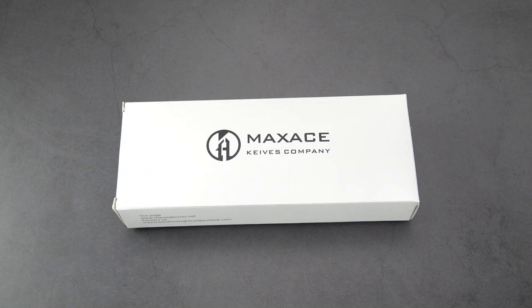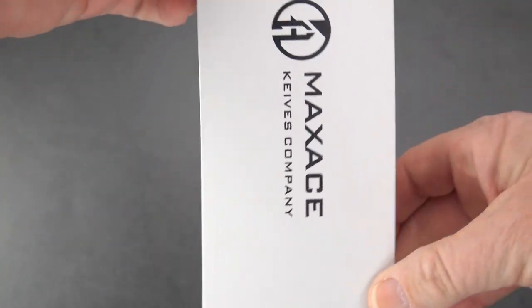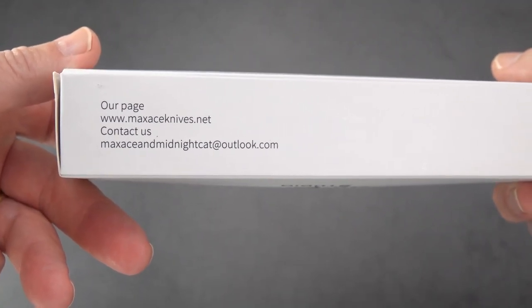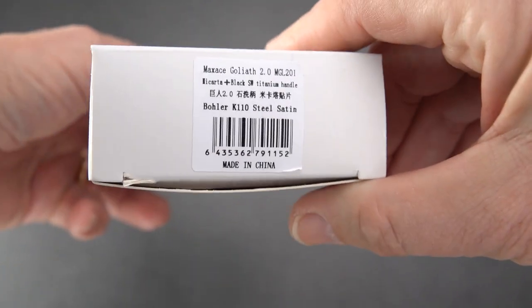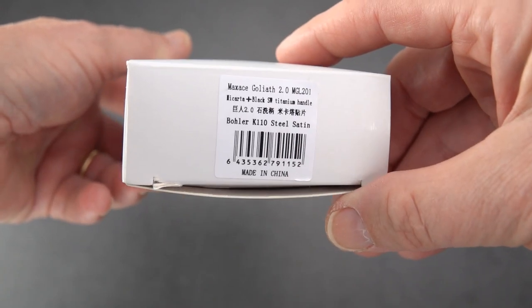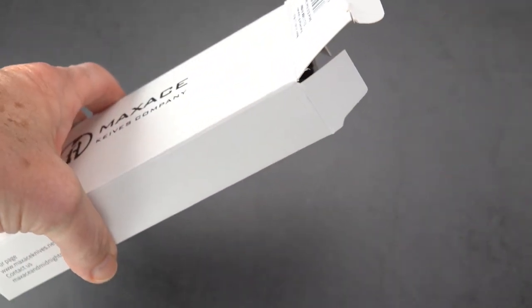Out recently from Max Ace Midnight Cat Designs — my understanding is Max Ace is sort of a child company of Midnight Cat Designs. We have the Midnight Cat logo on the box, and contact information for Max Ace Knives. We have this today courtesy of White Mountain Knives — shout out to Justin over there. The old sword coupon code gets you 10% off at www.whitemountainknives.